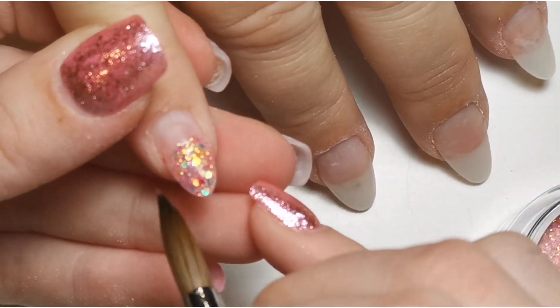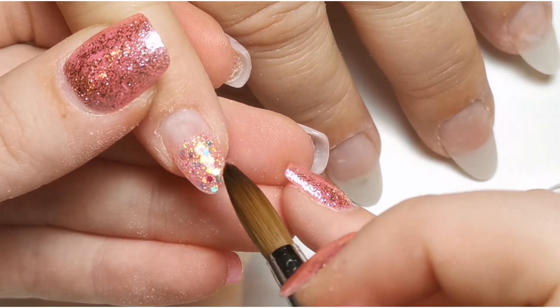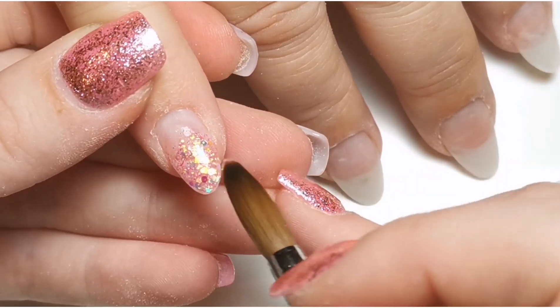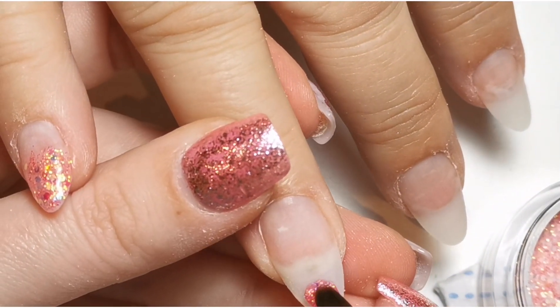I do end up realizing I'm out of focus, so I'm just going in here with the lighter one of the two. I'm doing alternates basically — the lighter one on this nail, then Diva on the next one, back to the lighter one, then Diva, and so on like that.